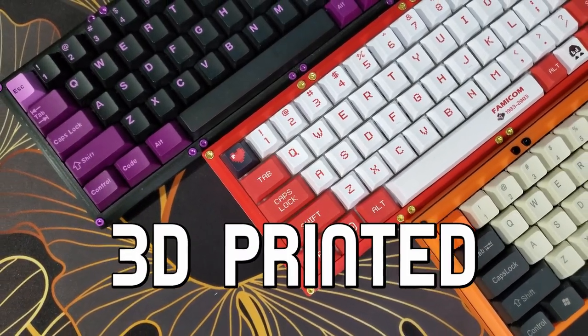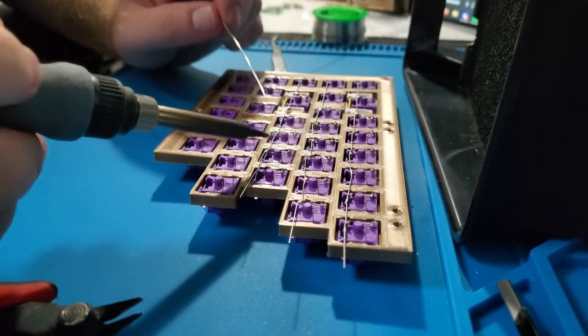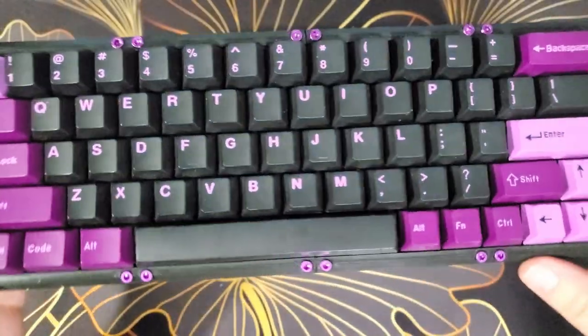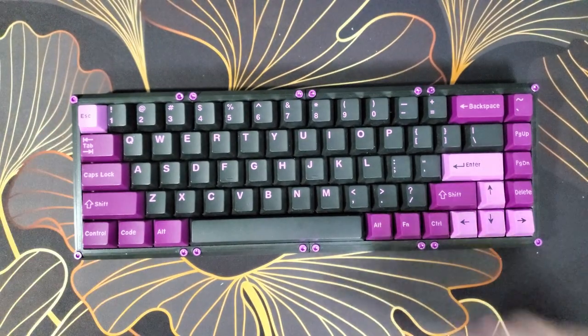In this video, I'll show you my favorite 3D printed mechanical keyboard. This video will explain all of my changes to the original model and provide an assembly and programming guide if you would like to build one for yourself.